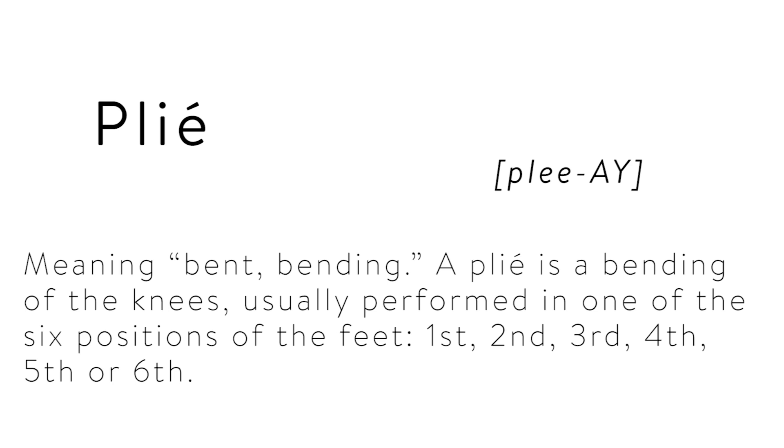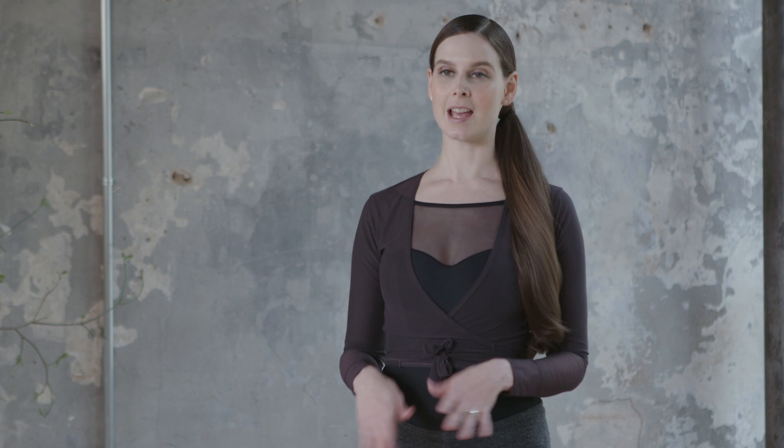One of the terms that you're going to hear most often in any ballet class and also in your Ballet Beautiful workout is plie. So what does plie mean and how do you do one? Plie means bend of the knees. There's a lot of different ways to incorporate a plie, so let's start with the most basic: a plie in first position.